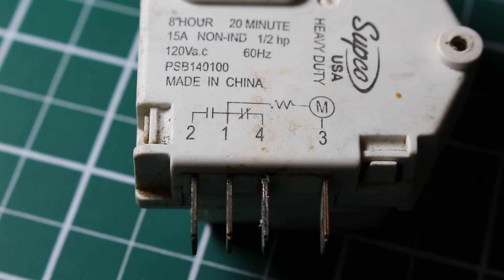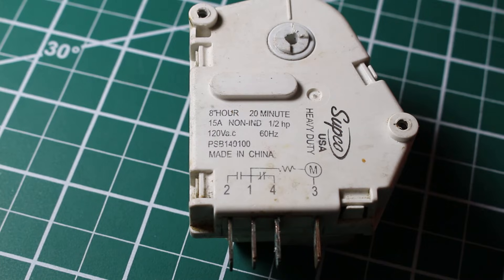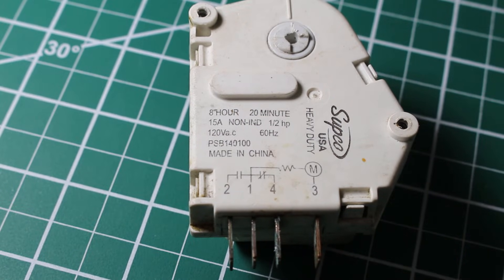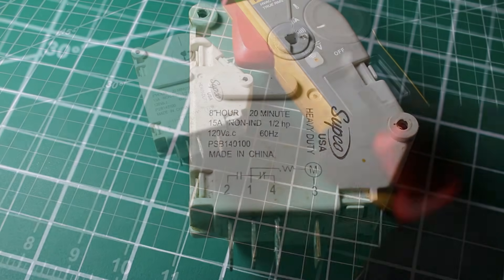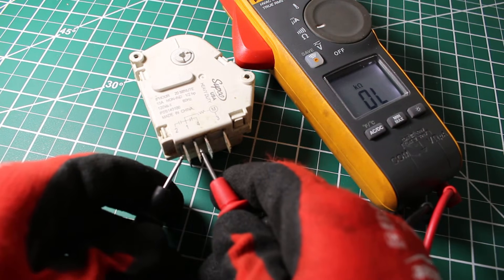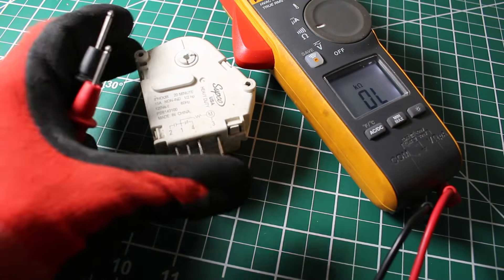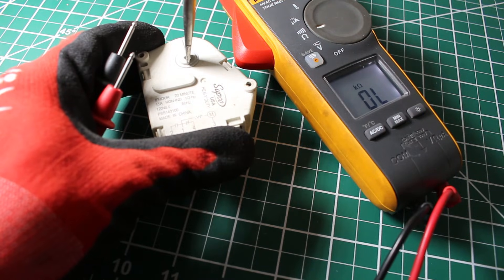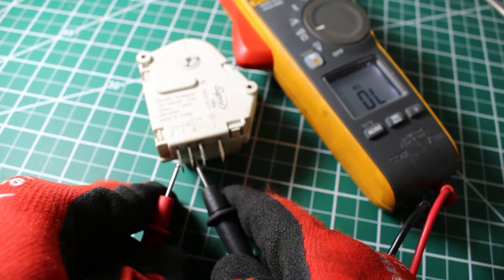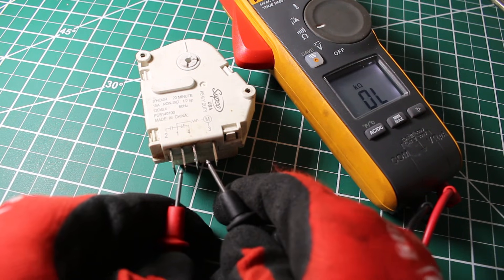Now we're going to bypass again to check the defrost function. We just heard a click — we should now have continuity between terminals 2 and 1, as this is our defrost cycle. The meter is set to continuity and we check between 1 and 2. Then we go to the next function — heard another click — so we should no longer have continuity between 1 and 2. Awesome. Now we should have continuity between 1 and 4 again, because we're back in cooling mode.